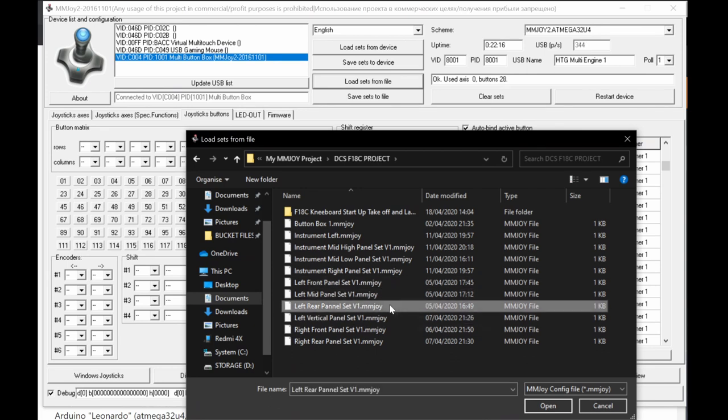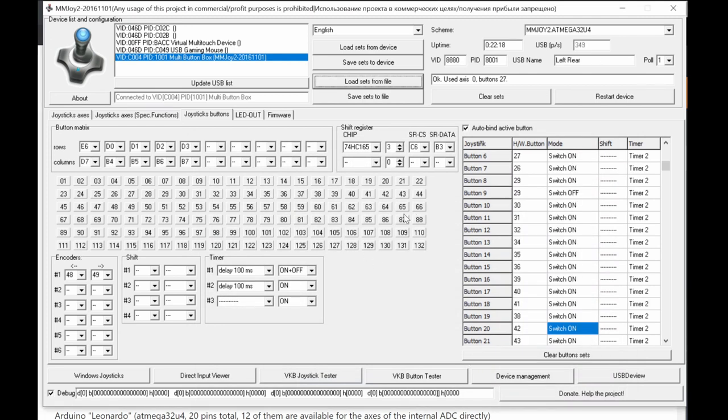Here's another example — my FA-18C Hornet left rear panel. This is much more complex: it uses both matrix buttons and shift registers. Three shift register chips give 24 digital inputs, and a 5x5 button matrix gives 25 inputs — totaling about 49 hardware inputs plus one encoder. There are various special function settings, different timers, and Switch On/Switch Off pairs for toggle switches.